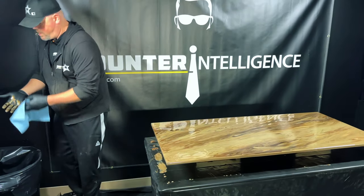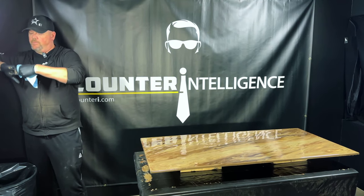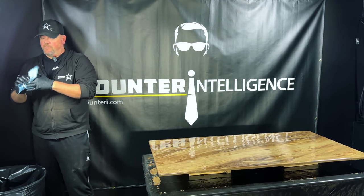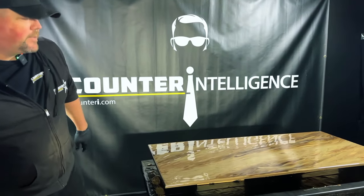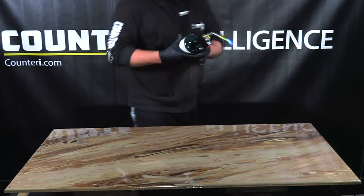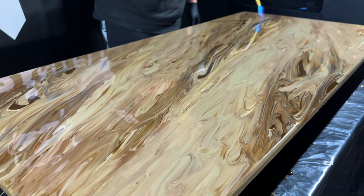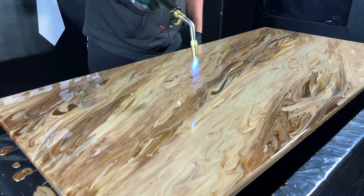I'm going to wipe off my hand and then give this a very quick torch. Torching it quickly at this point will pop the bubbles, but that's not really the main reason I'm doing it. I'm torching this before I do the isopropyl because it's a little bit cold — if it's cold when you hit it with the isopropyl, the effect isn't quite the same. By giving it a quick torch, I'm just going to help warm it up and loosen up the epoxy just a little bit with some heat.